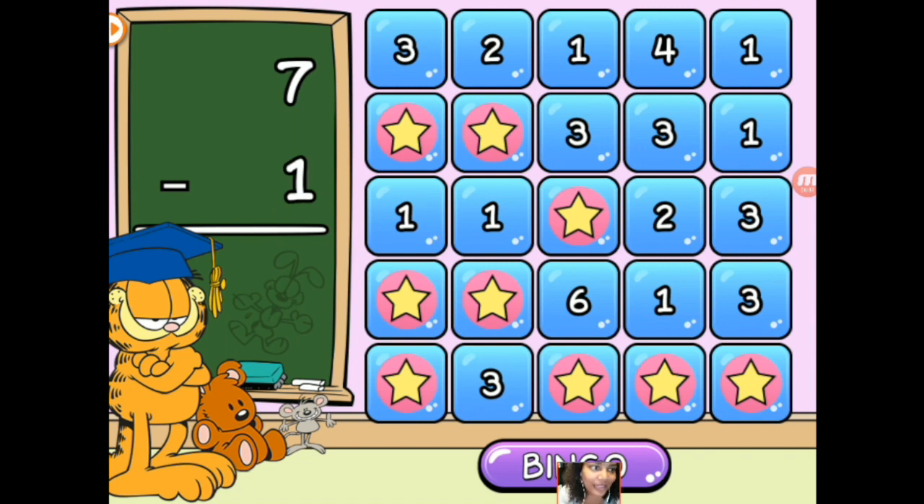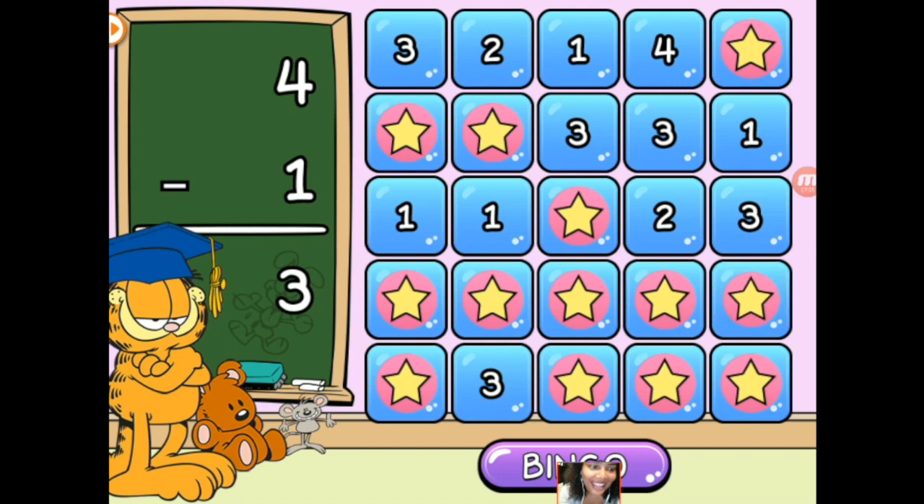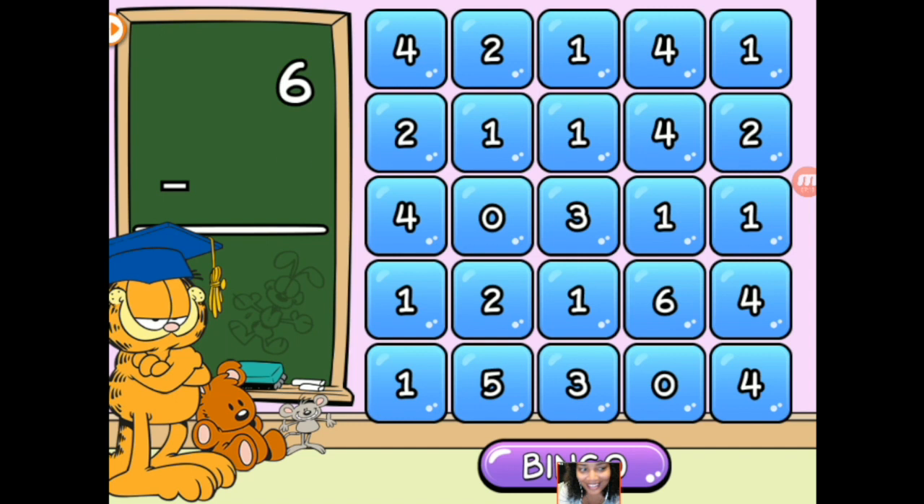We're getting super close now. 7 minus 1 is 6. 8 minus 7 is most definitely 1, so we'll go with that. 2 minus 1 is 1 as well, so let's take that one. 4 minus 1 is 3. There you go — I've got a whole row! And I can just keep going and going and practicing and practicing.